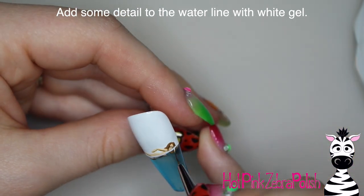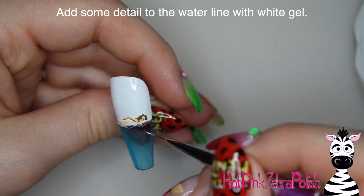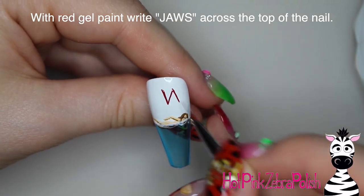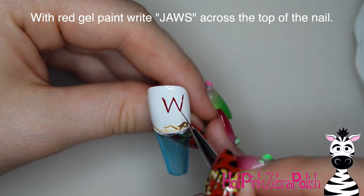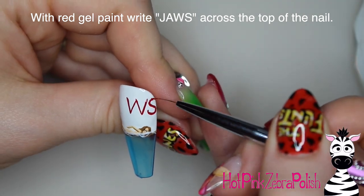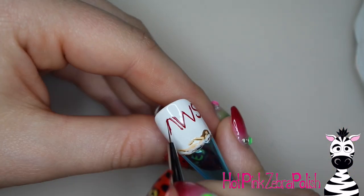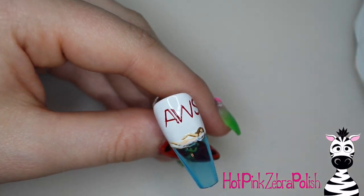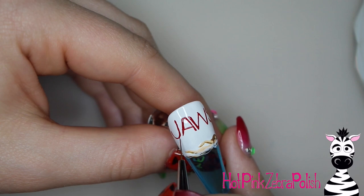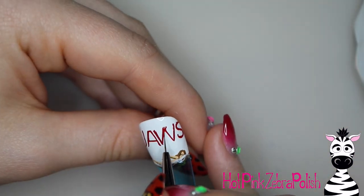Then I'm going to take and add the water line with some white again. This is partially painting over your swimmer with some wavy little lines, and then with red gel paint I'm going to write the word JAWS right above that in the big white area of the nail. I'm going to first just kind of block in where each letter is going to go with the gel paint, and then go through and fill in and define the letters and make them a bit more bold, thickening them up as I go.